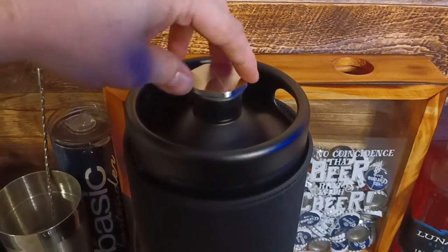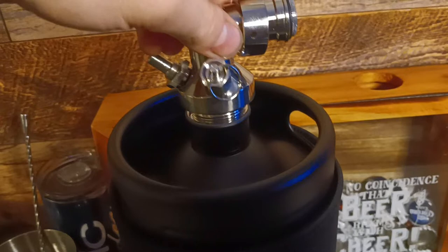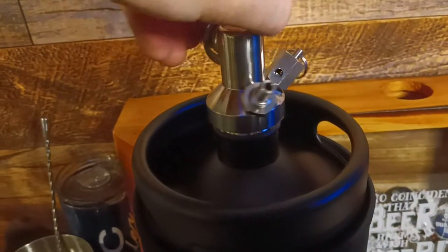First we need to unscrew the storage cap. Then we screw on the beer spear, or whatever you call it.